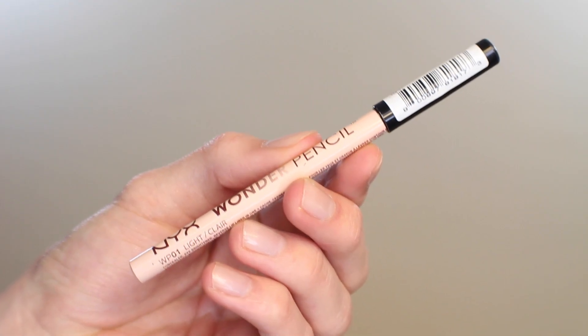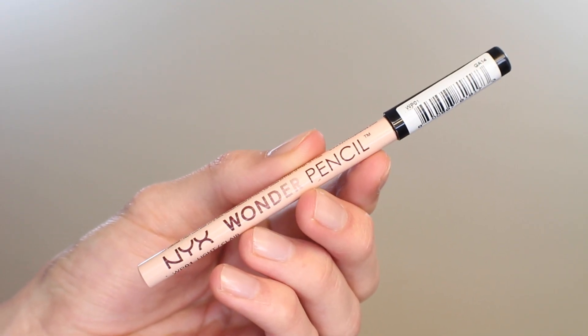Since this look is for spring, I really wanted to brighten up the eye area, and the best way to do that is with a nude liner on the waterline. This one is from NYX — one of their Wonder Pencils in the shade Light. You can see on the left side of the screen I have it on and on the right I don't, and it makes such a big difference.